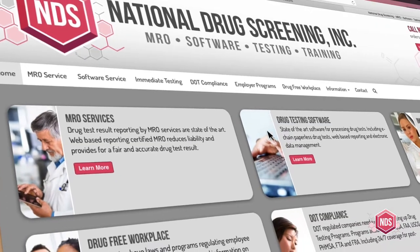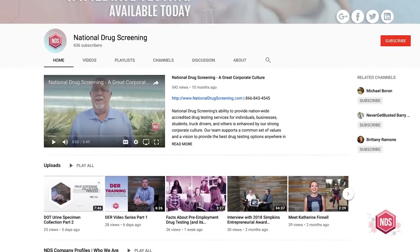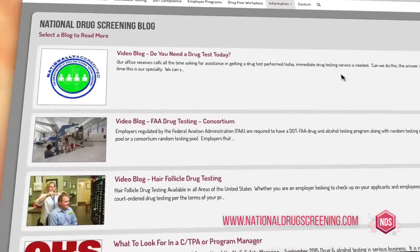We've now completed steps one, two, three, and five. In our next video, don't miss it — we're going to complete step four, the collector certification. I'm Joe Riley with National Drug Screening. Lots of information on our website and on our YouTube channel. Visit our website at www.nationaldrugscreening.com.